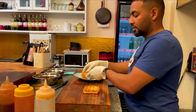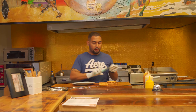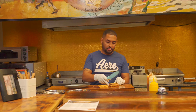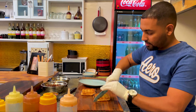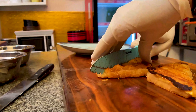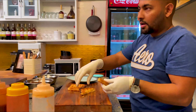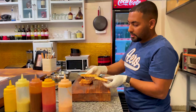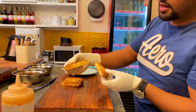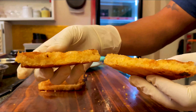Now, here we go. We get started. We're gonna put in the first part. And we're gonna cook. Here we go.